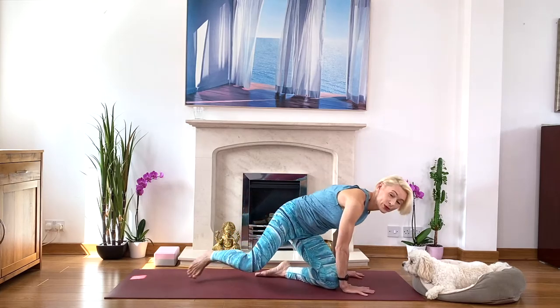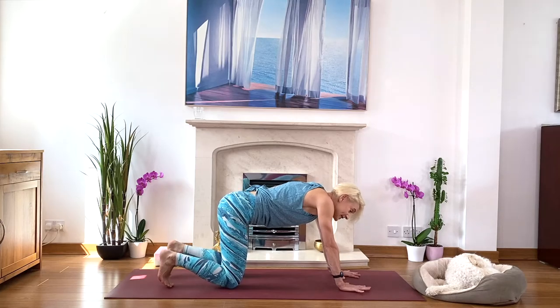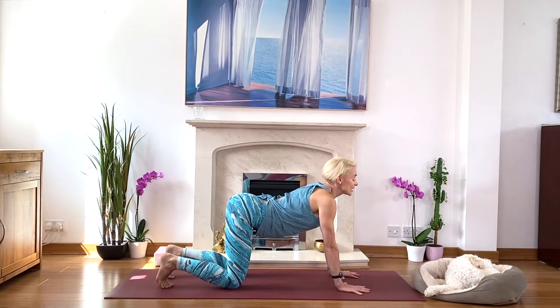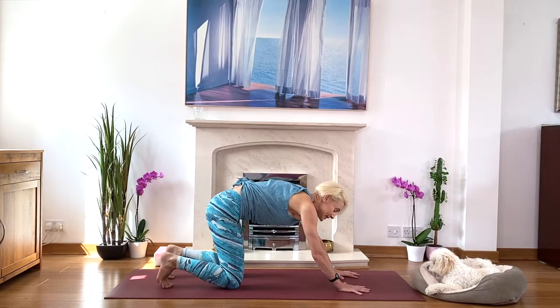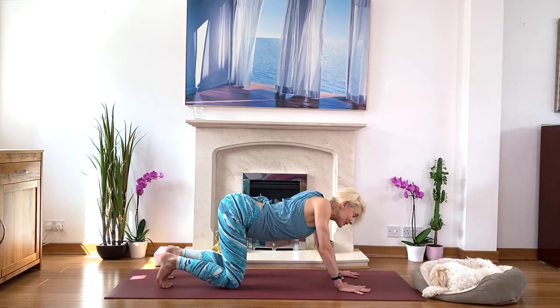Come on to all fours with your hands beneath your shoulders, knees directly beneath the hips, toes under. As you inhale, look up. And as you exhale, round. This is your cat stretch. And as you inhale and look up, the calf stretch.